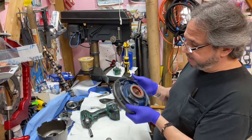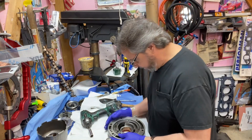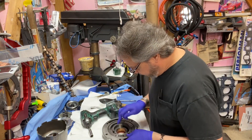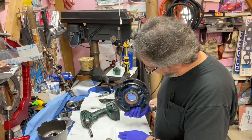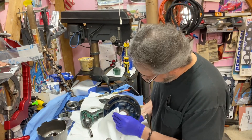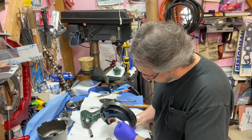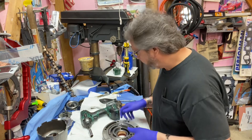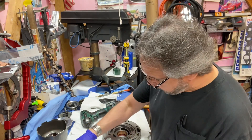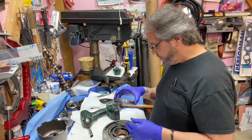Something was off about that first seal — the last thing I want is a problem with it. Wipe that adhesive off and obviously don't get it in the seal. Then the gears just go right back in — they're not dirty, they look good.